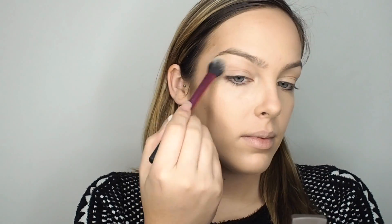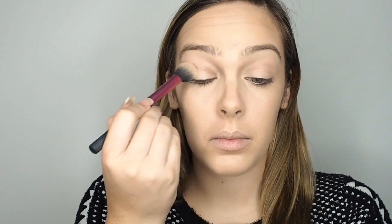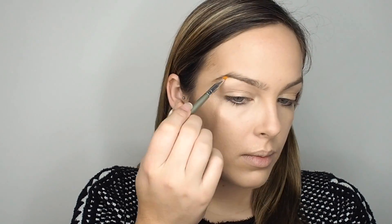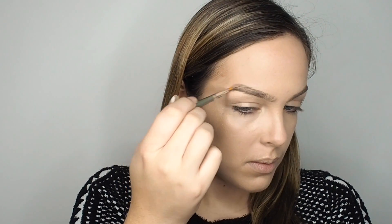For highlight, this is my absolute favourite at the moment — the Becca and Jaclyn Hill Champagne Pop highlighter. Apply it to all the same places you did with the cream highlighter, and I also put it on my eyelids. Then move on to the brows.